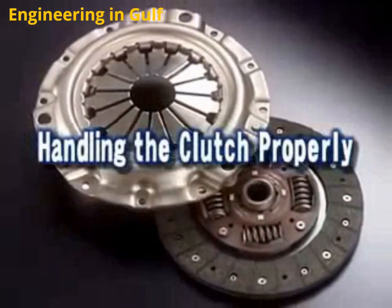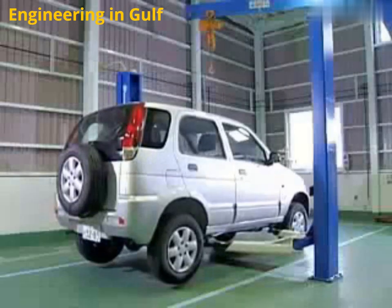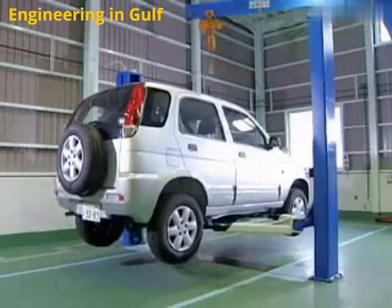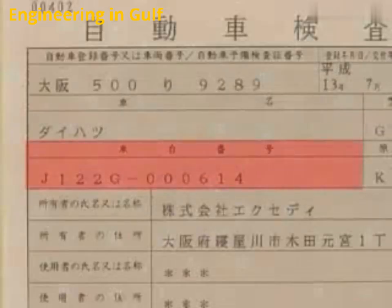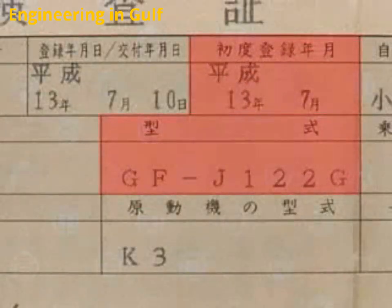When replacing a clutch, important points to remember include: when ordering a replacement clutch, it is necessary to check the vehicle's model, the year the vehicle was made, and the type of engine. This will ensure that you order the correct replacement clutch.